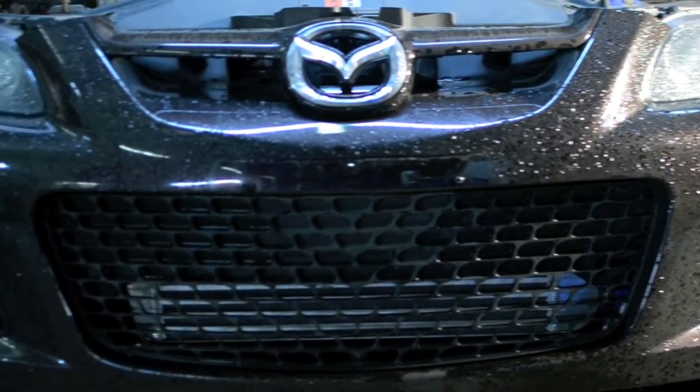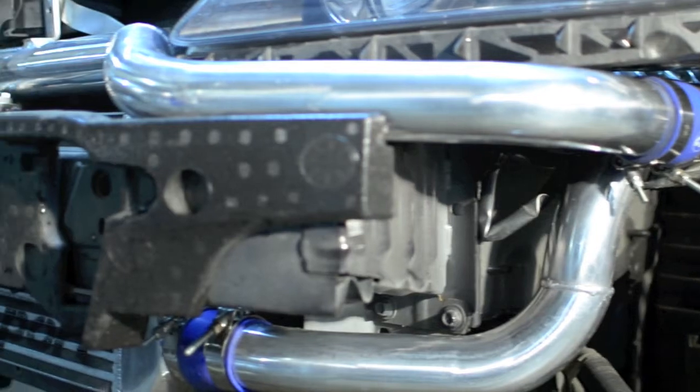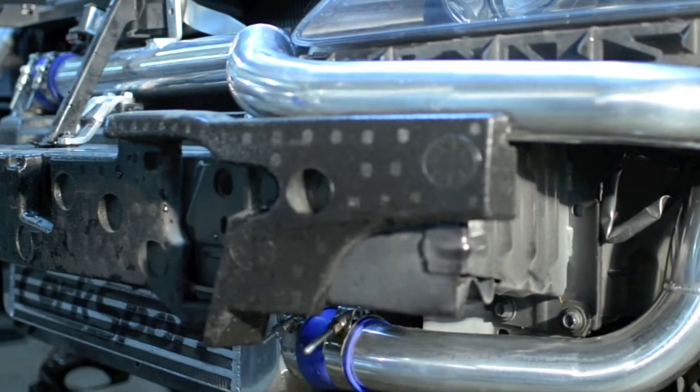The CorkSport front mount intercooler kit for SRI allows you to achieve consistent air intake temperatures while incorporating the use of a short ram intake for an immediate boost in horsepower and torque.